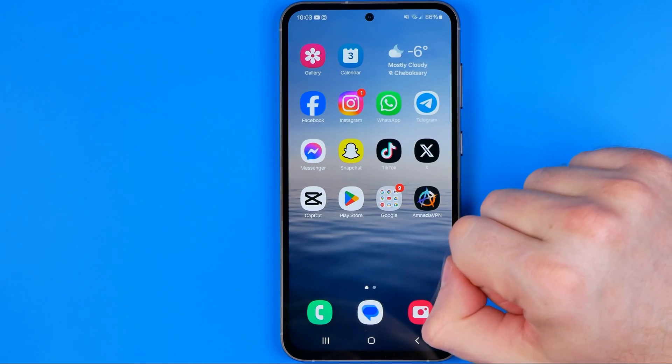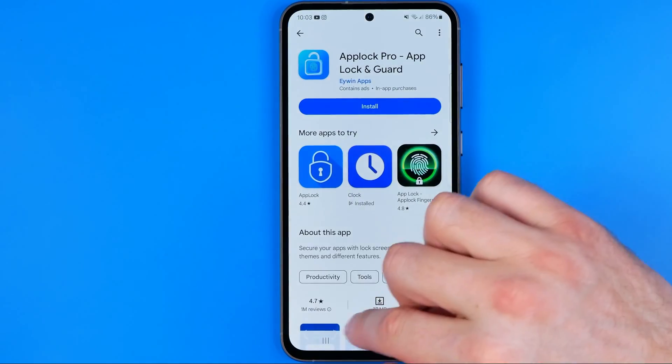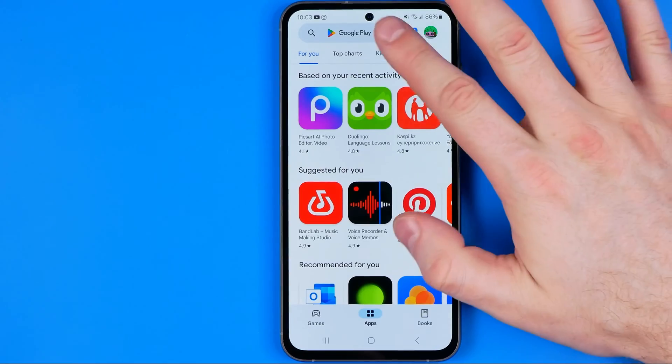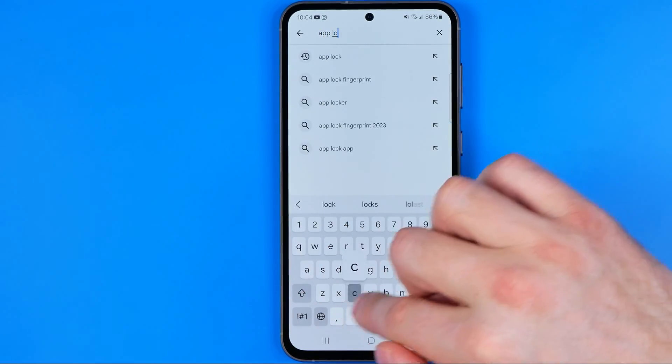I'm gonna show you all the process from the beginning. First off we need to head over to the Play Store. I'm gonna show it from the scratch. First off we need to open up Play Store and then search for app lock.